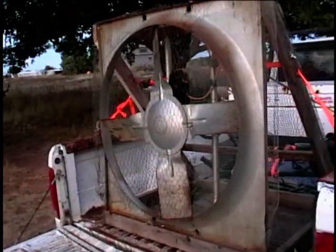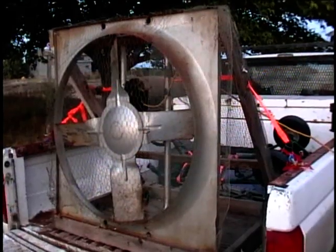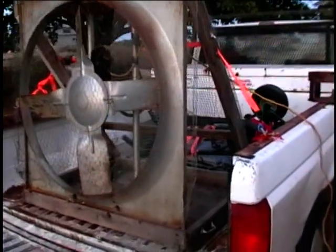Here is a large industrial fan and I think this looks like it's about a little more than three feet in diameter.